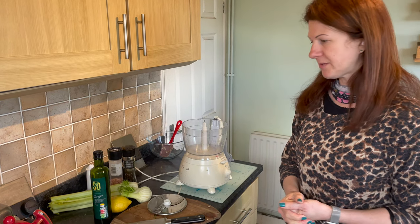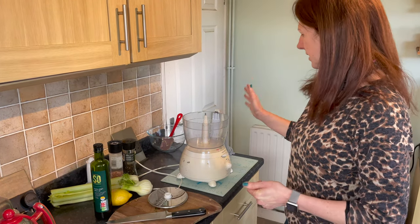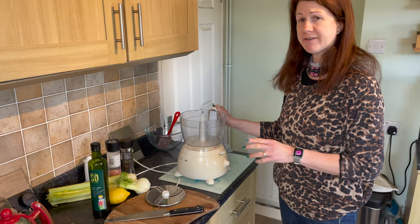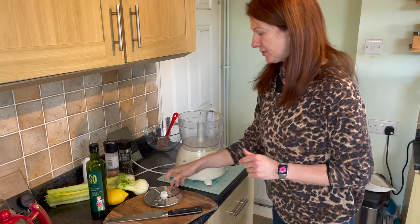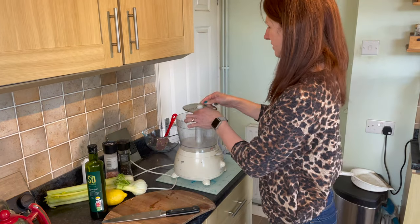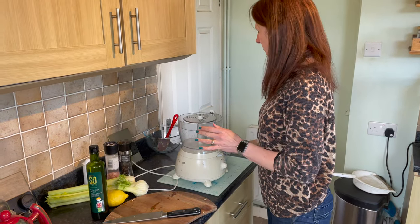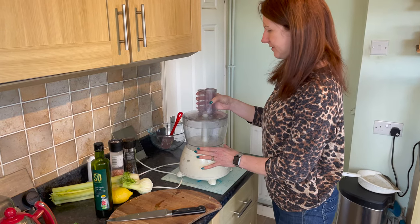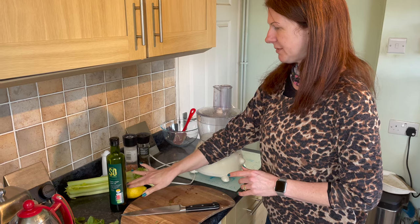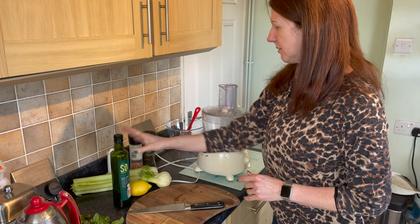It's a recipe I use a lot and it's actually from a Jamie Oliver book. You need a food mixer to slice all the vegetables. If you didn't have one, you'd just slice by hand. Put in the attachment with the thin slicer facing up. The ingredients you need are bulb fennel, celery, lemon, good olive oil, and salt and pepper.